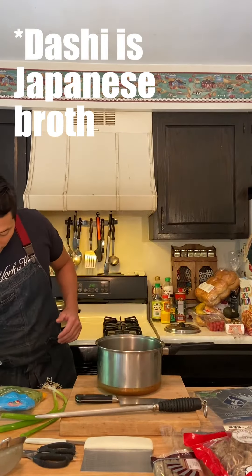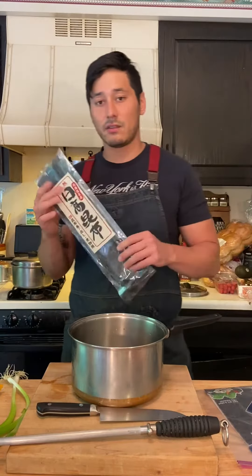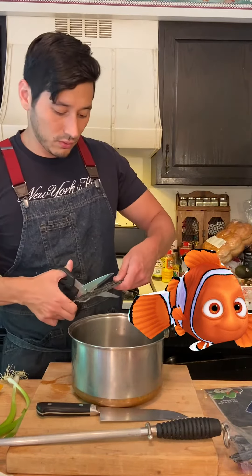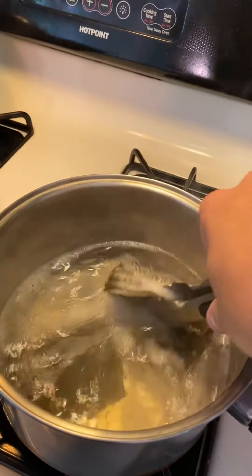We start by putting cold water in our pot. The next ingredient we're going to add is kombu — basically sea kelp that's been dried. I'm just going to cut it into quarters. That goes on the heat, and as soon as it comes to a boil, we're going to turn off the heat.